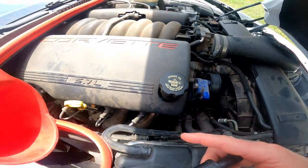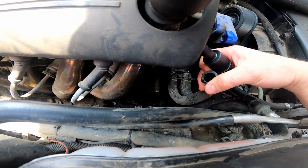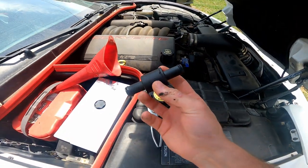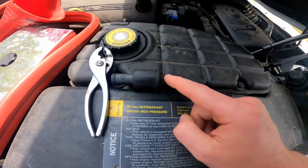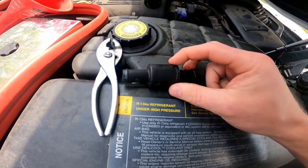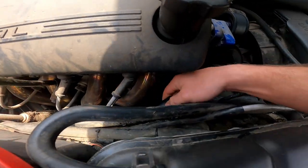This goes on the passenger side of the vehicle, straight down. What we found was our leak coming from this. The old one — what had happened is this front piece here just got so old and brittle that it started cracking and eventually just broke off completely, which caused it to leak.